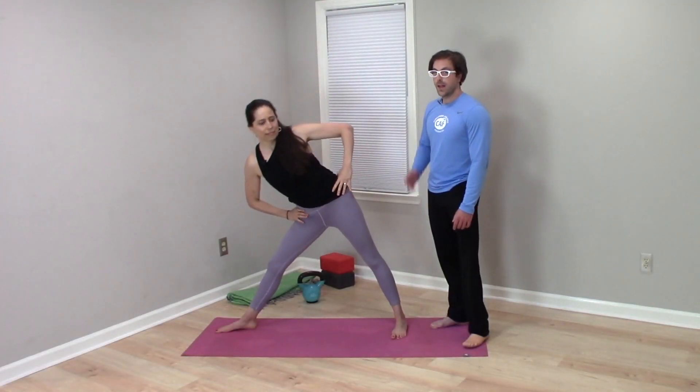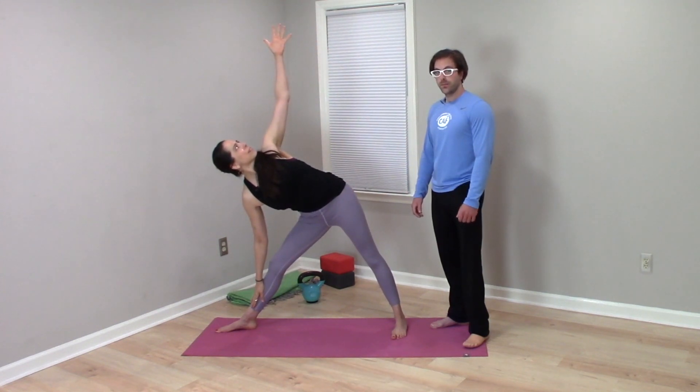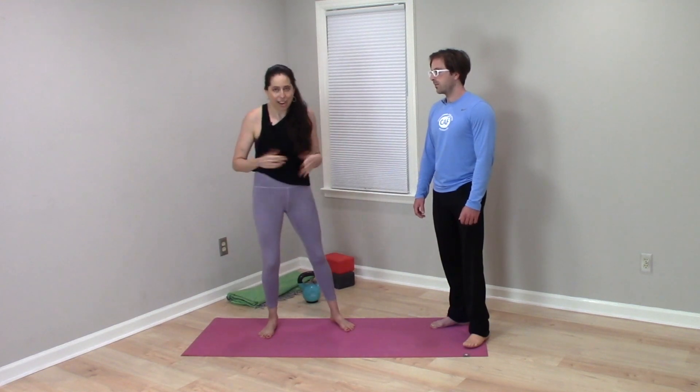Is squaring your hips and imagining that you're within two panes of glass in triangle pose, or trikonasana, a good and helpful cue? This is a really good question and it's a very common cue that we tend to hear in the yoga world, and it's one that's seen as pretty controversial. There are people who think it's a really helpful cue and others who think it's a bad cue that we should never teach.